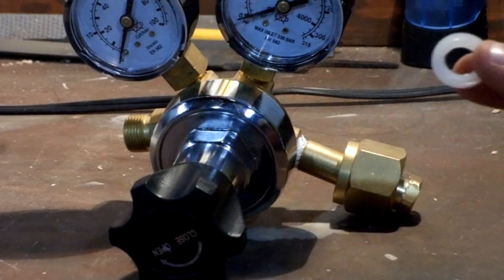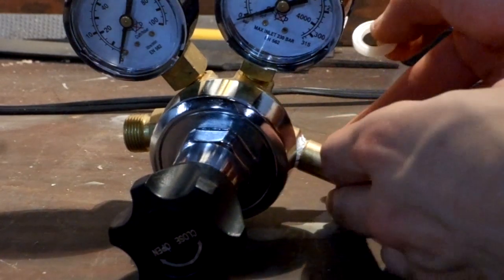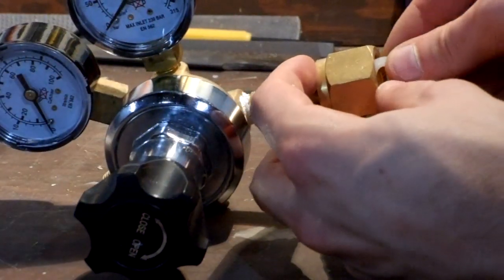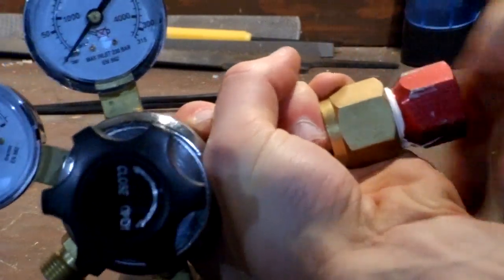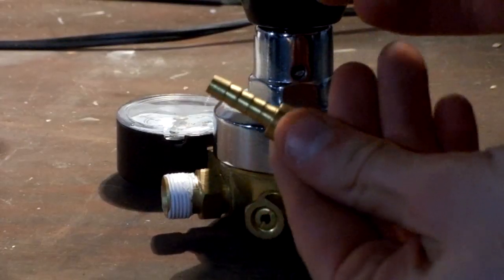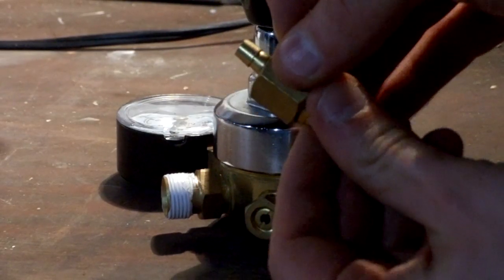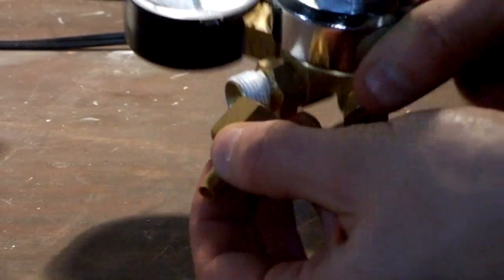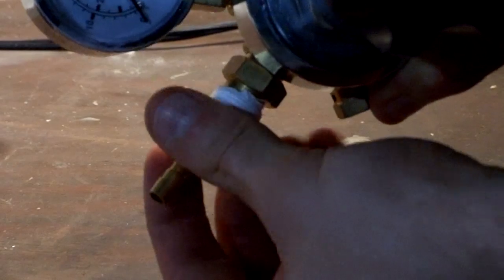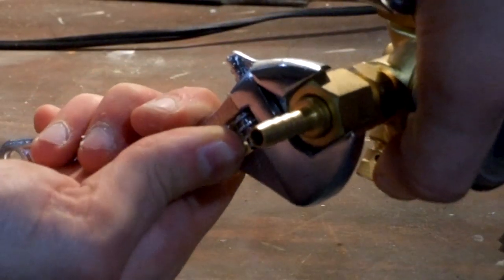Next, attach the paintball adapter onto the CO2 regulator. Mine came with a little plastic ring that helps make a seal. Go ahead and thread in the paintball adapter. Once it's nice and tight, the CO2 valve should tighten up as well. Now take your barb adapter and attach it to the output port of the CO2 regulator. Make sure that one's nice and tight as well.